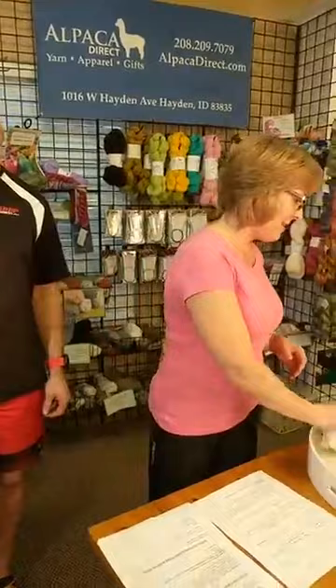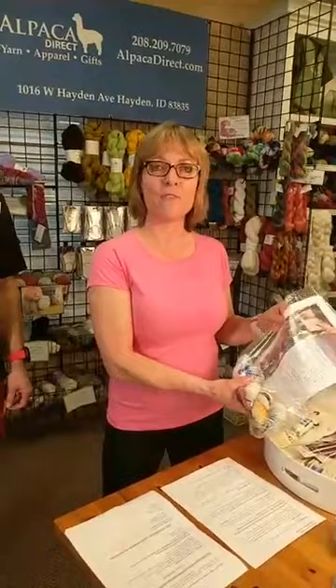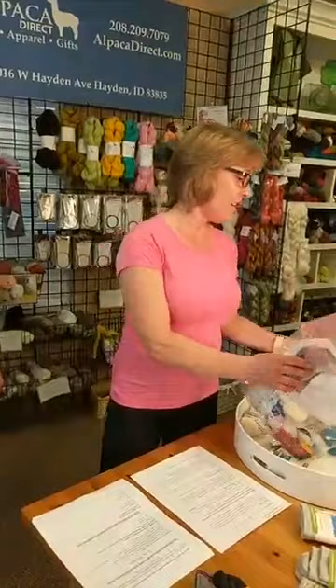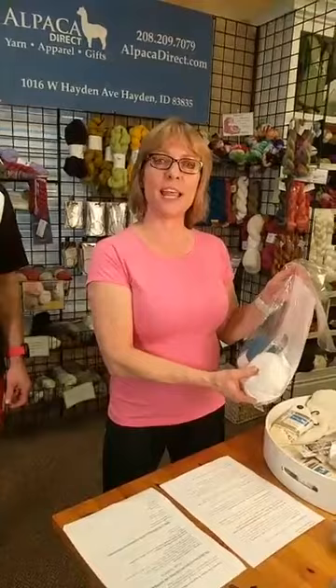Before we go on to the exercises, I wanted to talk about last week's contest winner — that was Esther. She gets to choose between the Beatrix Potter scarf, which is a crocheted project with the Zen Garden super fine fingering, or the Rowan Lace with our spring kerchief pattern. We'll be contacting her for an address so we can ship that out.